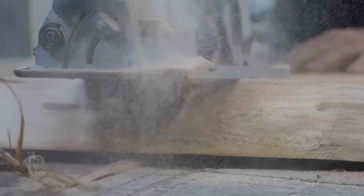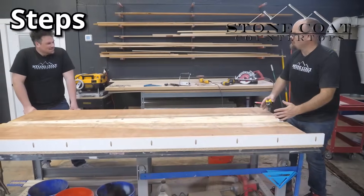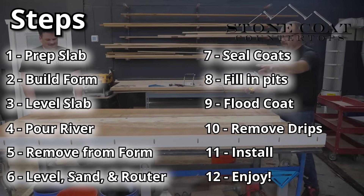Mitch here with Stone Coat Countertops. How are you enjoying this long-form woodworking tutorial? Are you guys able to follow along with Mike and Jeff? We've broken it down into 12 easy steps for your next woodworking project — let us know in the comments below. Option A: I'm getting tons of value. Option B: I need more info. If you chose option B, click that link in the description — that takes you to our website where we have 12 easy steps to river table success as a downloadable printable PDF.